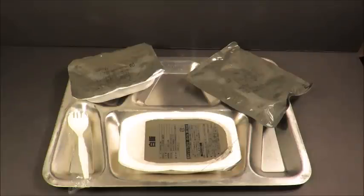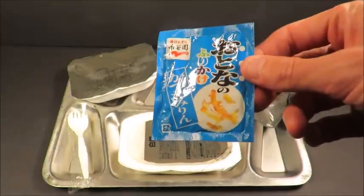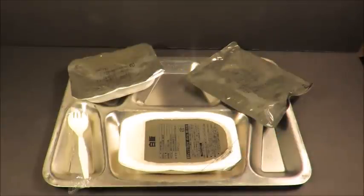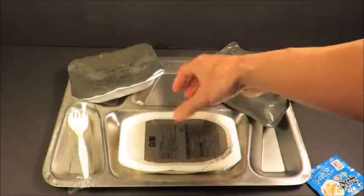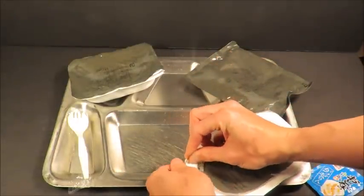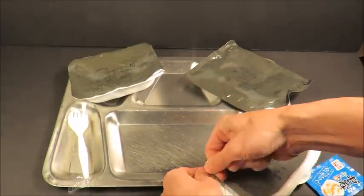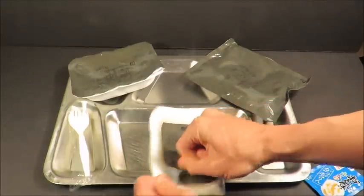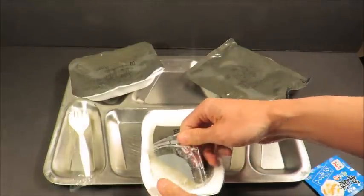We got that nicely heated up and it seems ready to go. I'm also going to be including with the white rice a dried bonito and mirin furikake — that'll be cool. Let's start with the white rice. These things are interesting — how difficult it is to open up that full tab. There we go, wasn't so bad actually.